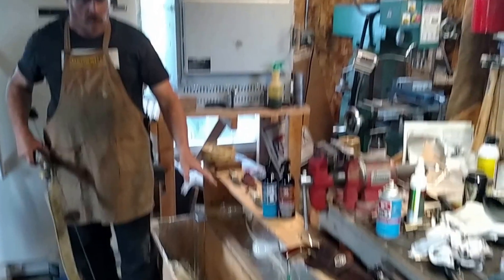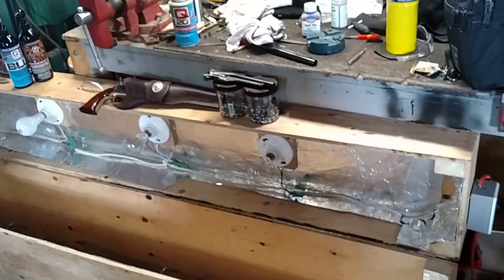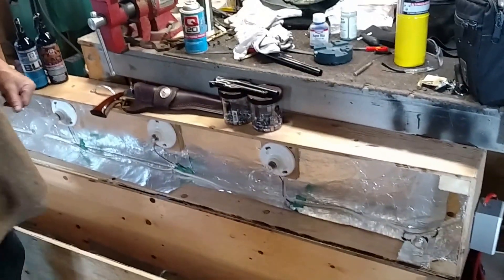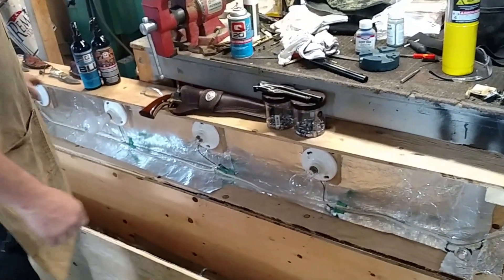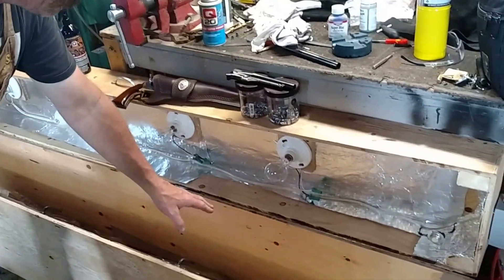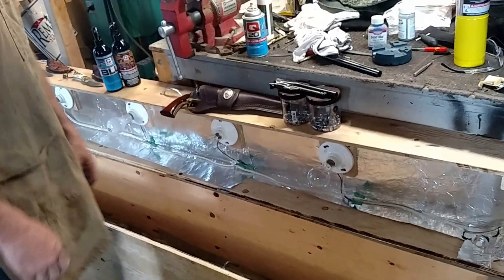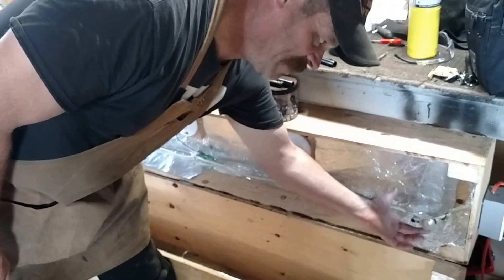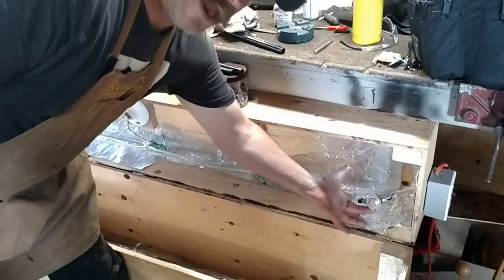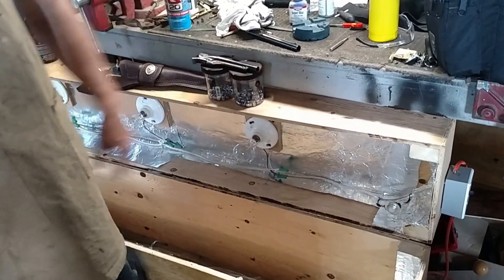Here is a homemade oven box that I made. I'm not going to light it up right now because it's really, really bright. What I use it for is to cure the epoxy on my bow laminations. I've got 200-watt bulbs inside, and I actually rigged up a thermostat out of a clothes dryer, so if it gets to a certain temperature it shuts itself off.